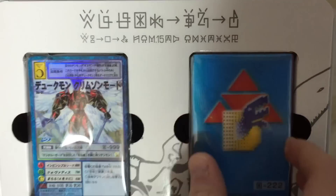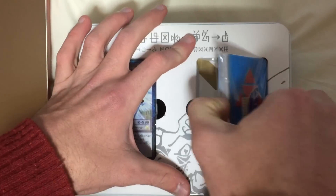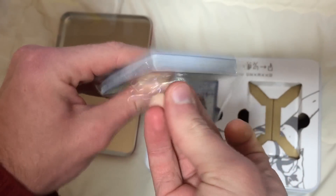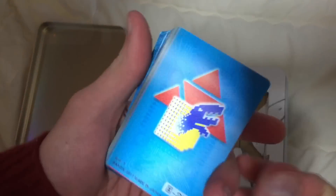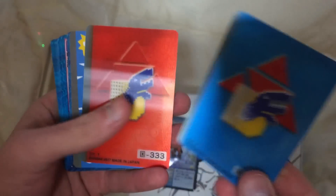Or Dukemon, excuse me. Is exclusive to this set. Oh, first time opening it, so I gotta be careful. These are essentially reissues of the old Digimon card game, so it comes with practically every card that they used in Digimon Tamers.